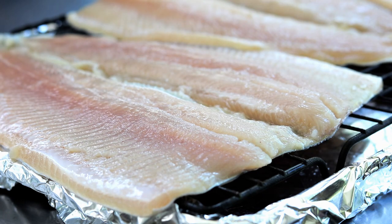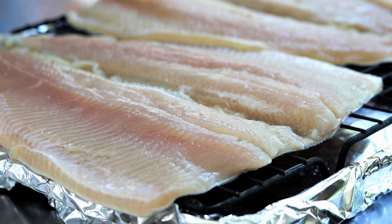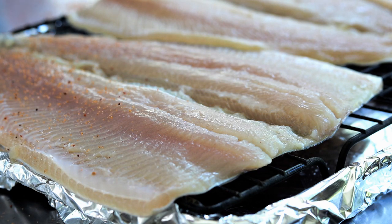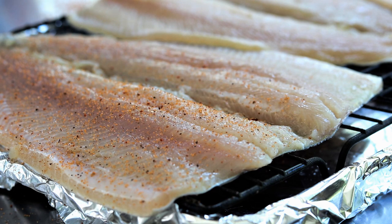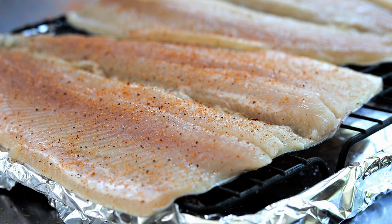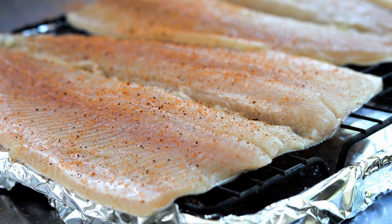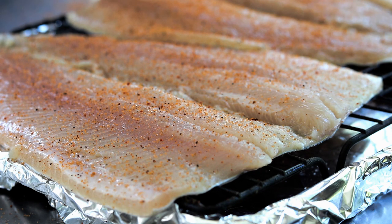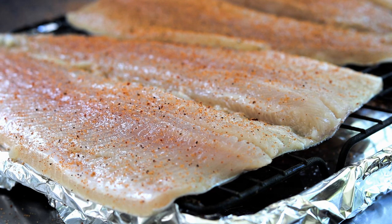Now I'm going to hit it up with just a 'Loot N' Booty' everything rub — just a light layer for a little extra flavor. Use your favorite rub. If you have a cherry rub, cherry is perfect. Let me just get these other two rainbow trout seasoned up, just like so.